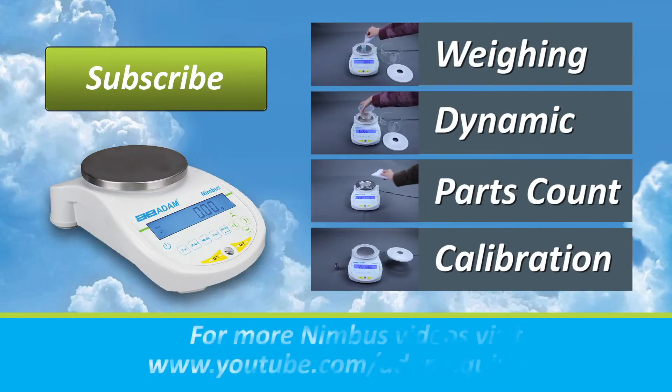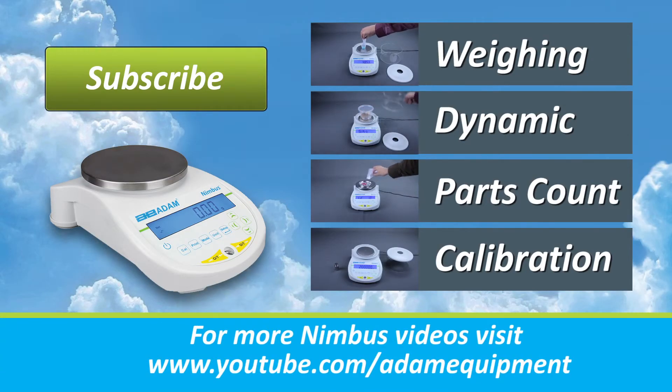Be sure to watch the entire Nimbus video series including videos on weighing, dynamic weighing, counting and calibration.